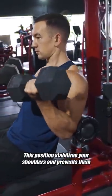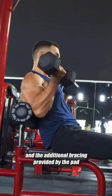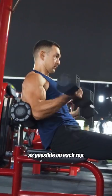This position stabilizes your shoulders and prevents them from drifting forward excessively during the curl, and the additional bracing provided by the pad helps you direct as much tension onto your biceps as possible on each rep.